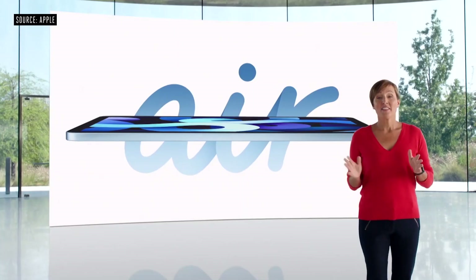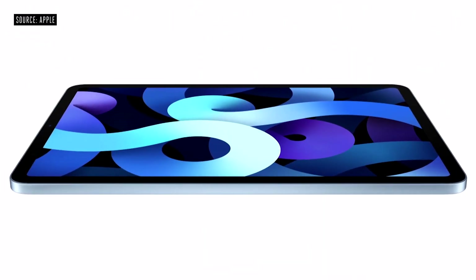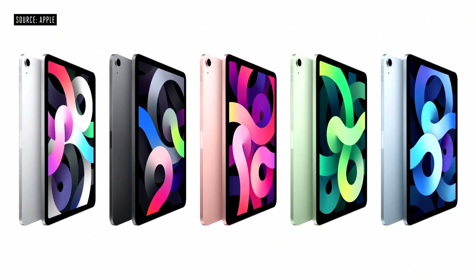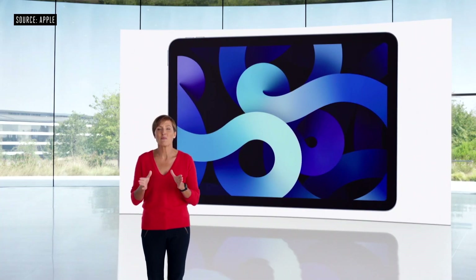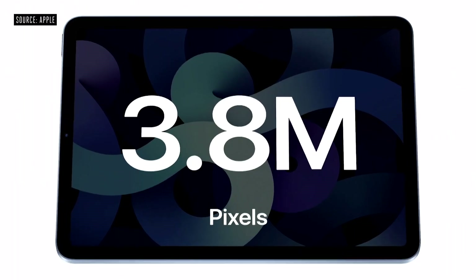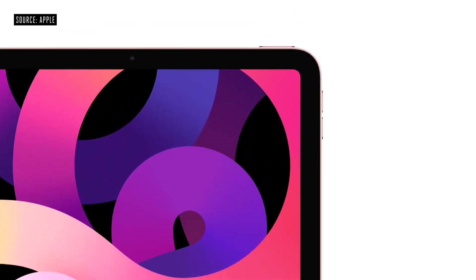Today, we are thrilled to introduce an all-new, completely redesigned iPad Air. The all-new thin and light enclosure and narrow border design features a beautiful all-screen display. Each element of iPad Air is meticulously crafted, from the precisely machined top button to the sculpted detail around the camera. The new iPad Air design comes in five gorgeous colors, including a new rose gold, green, and sky blue finish. The new iPad Air features a larger 10.9 inch Liquid Retina display with a resolution of 2360 by 1640, and advanced display technologies like full lamination, wide color, true tone, and an anti-reflective coating. We designed a next-generation Touch ID and integrated it right into the top button.